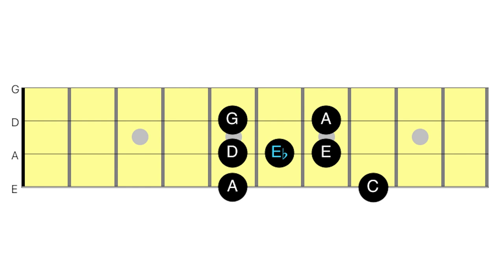This is called the blues note — it's also the flattened fifth interval. If you take that note away, then you get the minor pentatonic scale. So all you do is add the blues note to the minor pentatonic scale and you get the blues scale.